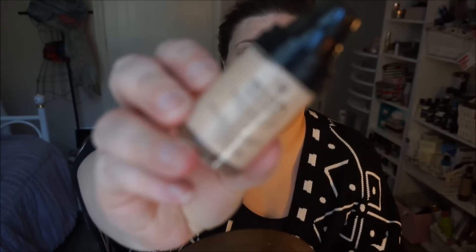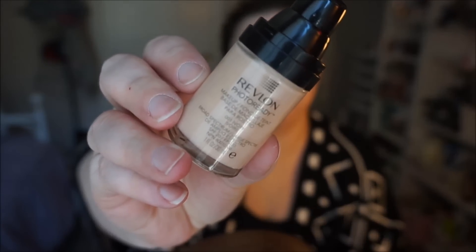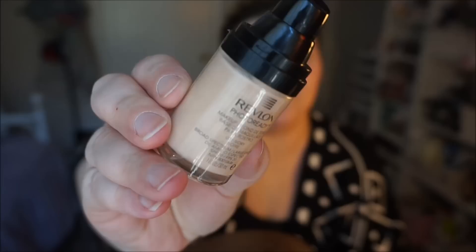I just got this Revlon Photo Ready makeup and it was on sale at the drugstore for like half off because they're getting rid of this line or getting a new line. It says Revlon Photo Ready and I got mine in the lightest shade — it was the only one they had — it's ivory, so I'm hoping it's not too super light for me.